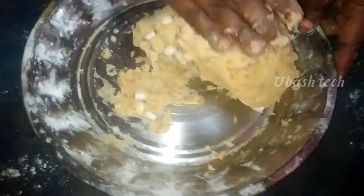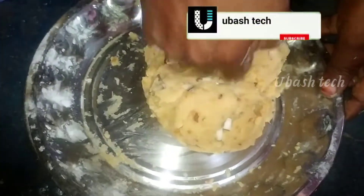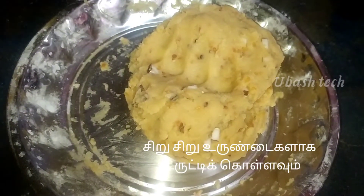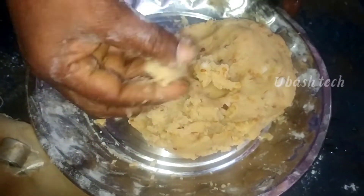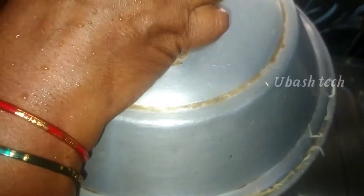You can also use a shape if you like. It will be set to a color cut in the form. Now find one that is ready to put it in the form.